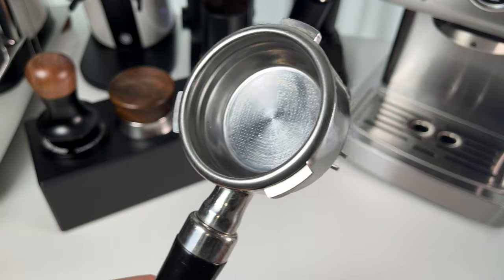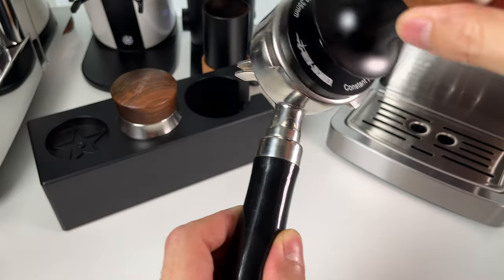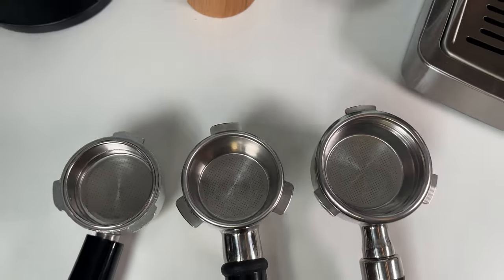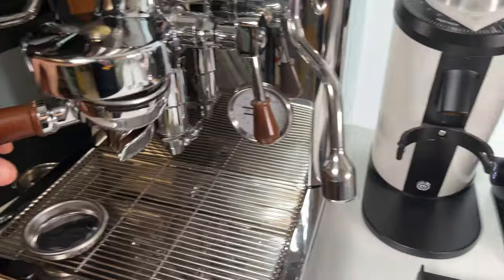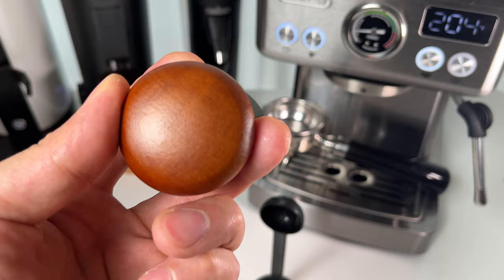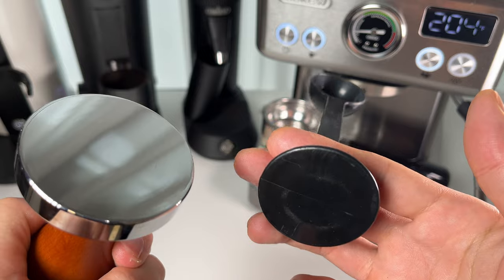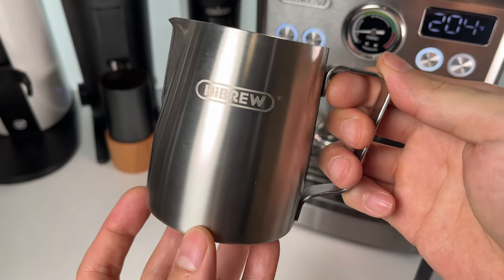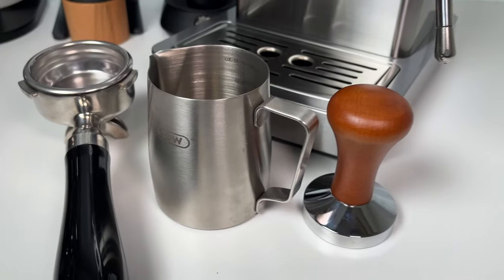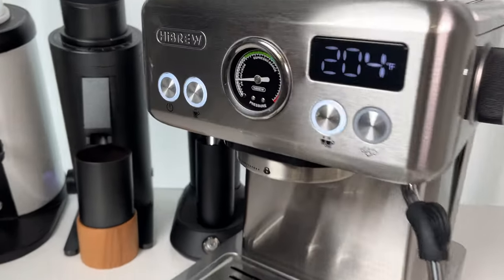58mm is usually used in commercial machines — it's easier for puck prep and proper extraction, and it fits most coffee accessories. Most machines at this price use 51 or 54mm filter baskets. The solid portafilter is as heavy as the Lelit Bianca's — that's impressive. The tamper is a beautiful piece with a wooden handle, far surpassing the typical plastic tampers. You also get a milk jug, which is a must-have for latte art lovers. All these accessories enhance the brewing experience and add to the overall value of the machine.